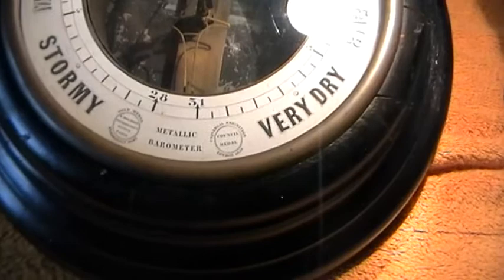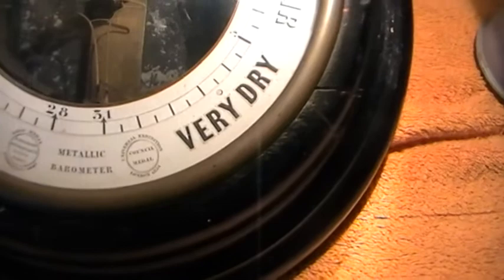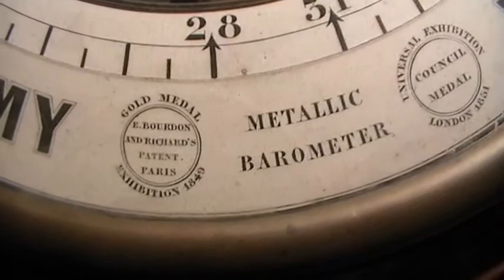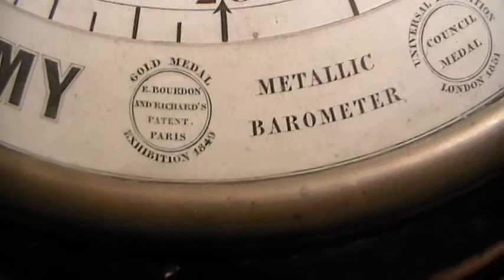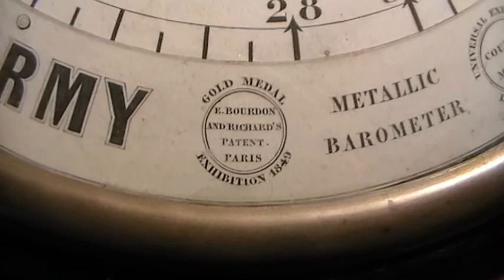These types are quite rare and I was very lucky to obtain this one. It hasn't been restored or anything; it's just been left as it is. It's called a metallic barometer. Looking carefully you can see gold medals from exhibitions, and the name E. Bourdon and Richards. Richards was also a well-known barometer maker in France. So it reads: E. Bourdon and Richards, Patent, Paris.